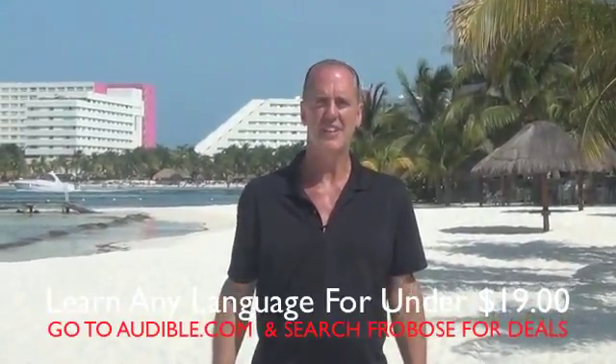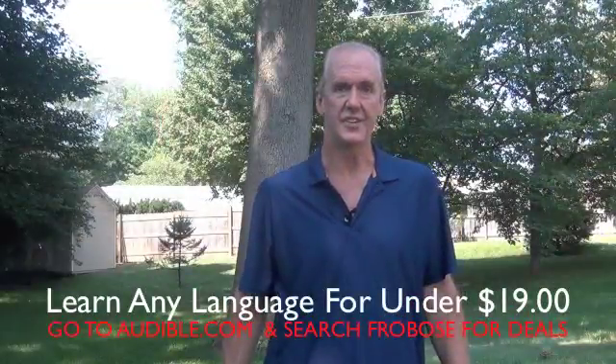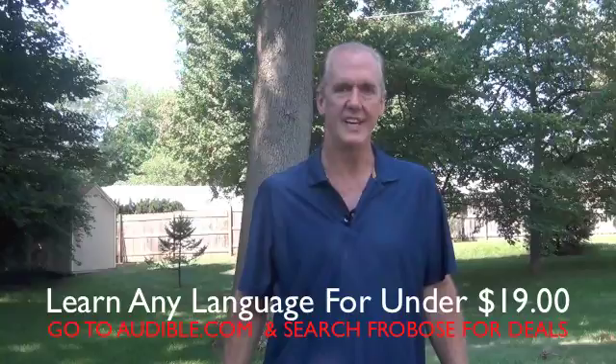Hi, my name is Mark Frobos, The Language Guy. Today I'd like to teach you how to say "I don't remember" in Italian.